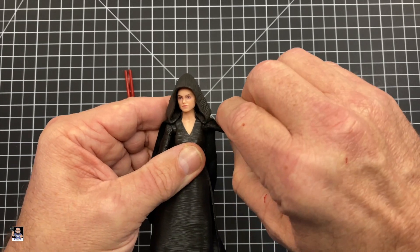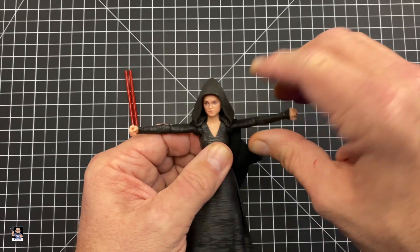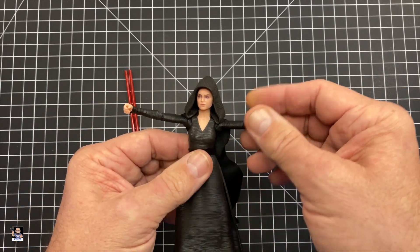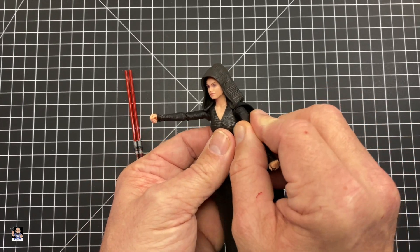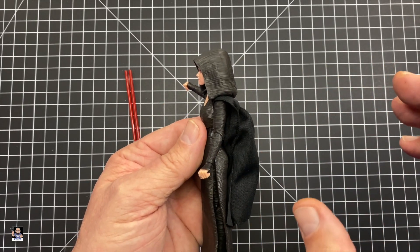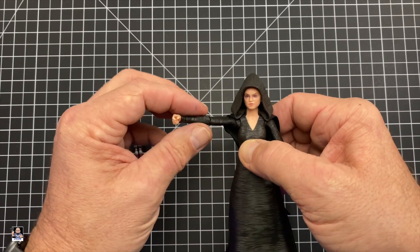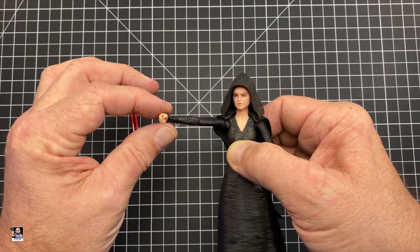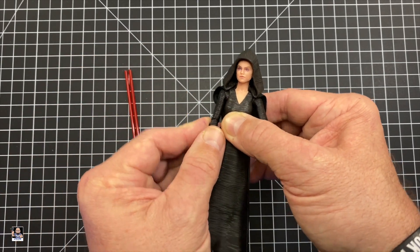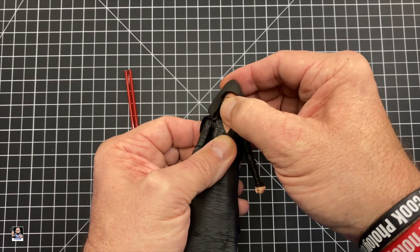Other than that, articulation-wise, she's got some good articulation there. I also think her arms are a little too skinny, to be honest with you. Especially when you pull them up like this compared to the head sculpt, they look just a little bit too lean. There's the shoulders — not a lot of articulation in the head, left and right.